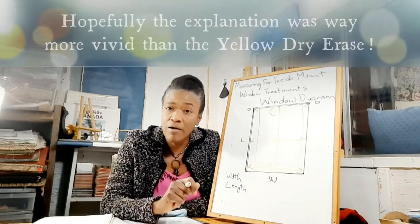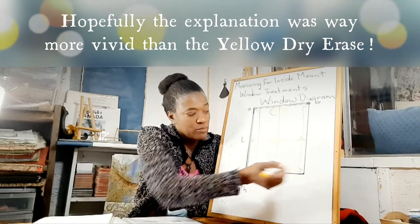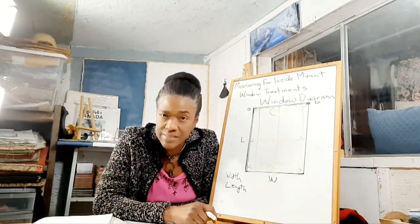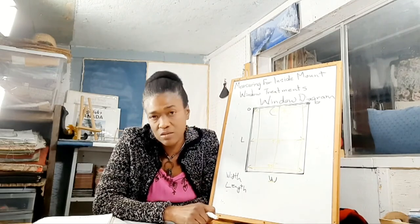What you could also do is make a little diagram like this, write your measurements down on each of the lines, and take that diagram to the shop that's going to do your custom window treatment.